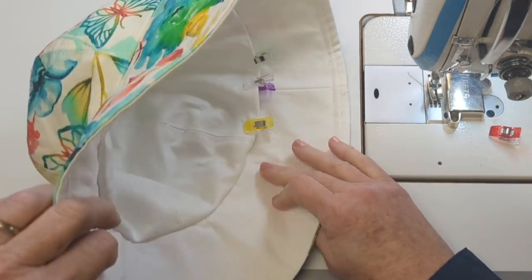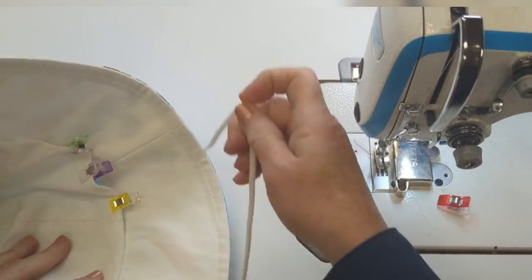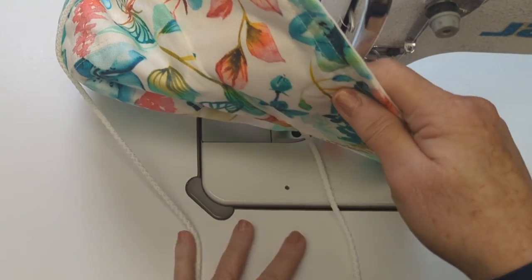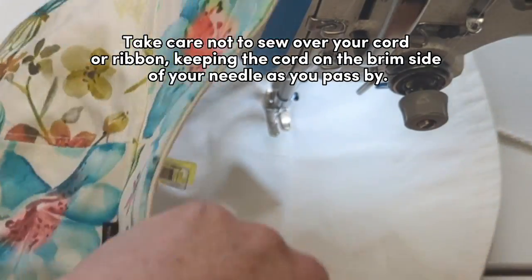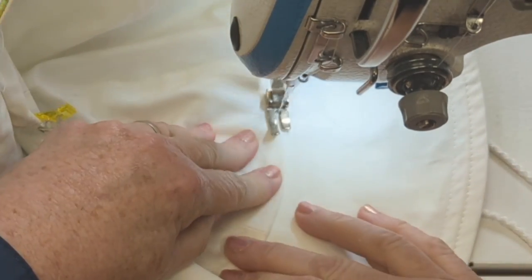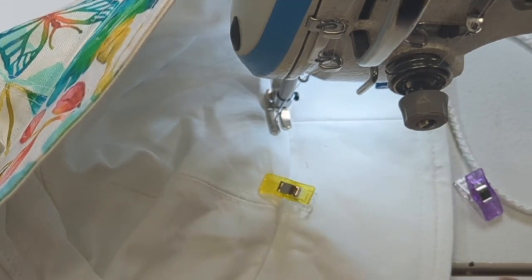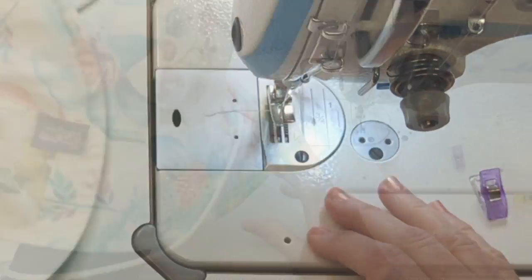I'm pushing the two top layers together inside the hat, pushing the top away from the edge of the seam that joins the brim, and moving my cord to make sure it's on the brim side of the hat. I'll start at that back opening point and add a top stitch all the way around. Be careful not to sew over your cord or ribbon — keep it on the brim side as your needle passes. Take your time, flatten both sides of the hat, and pull the fabric taut as you pass by. Once you come back to the opening, remove your clips or pins and make sure you catch that raw folded edge to sew the opening closed.